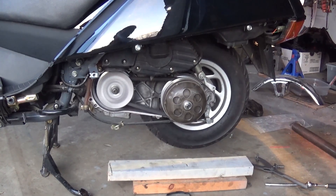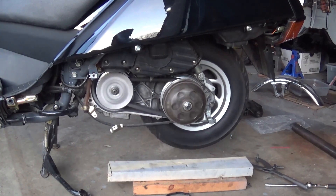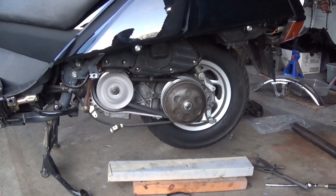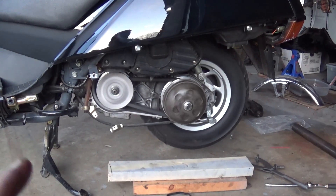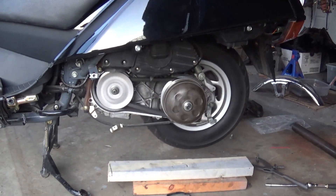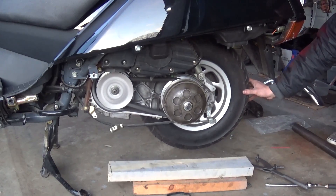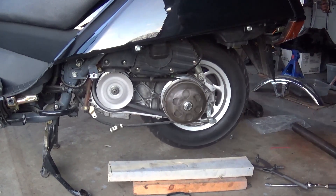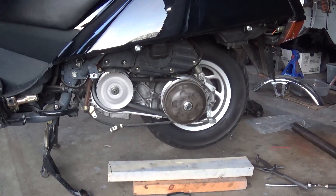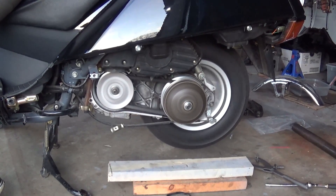All right guys, let's start it up and see if everything looks like it works okay. All right, so far so good. Let's go ahead and let it warm up, and then I'll give it some throttle to see if we can get the rear wheel to spin. I forgot I had the brake on — that's why the rear wheel wasn't moving. But this is 100% better. You can see the rear wheel is just moving just a smidge. That means I know my idle is in the right spot. And if I put my hand on the wheel to stop it, it stops very easy. This is what you want when you're setting your idle.